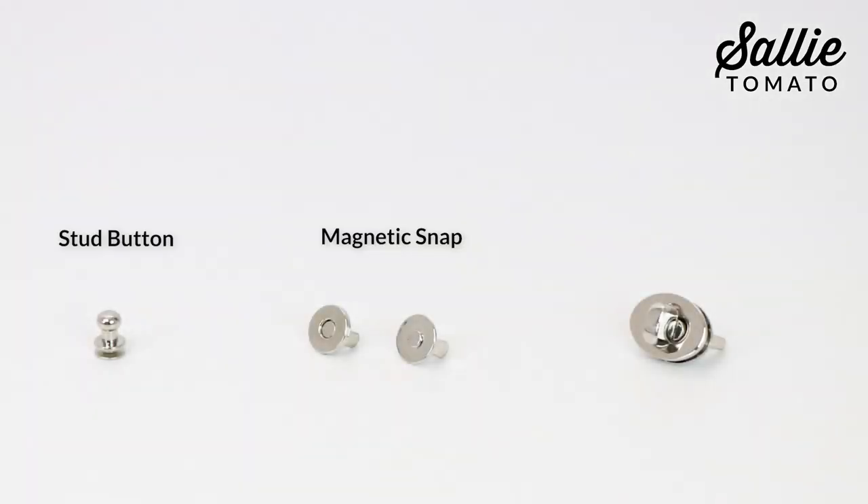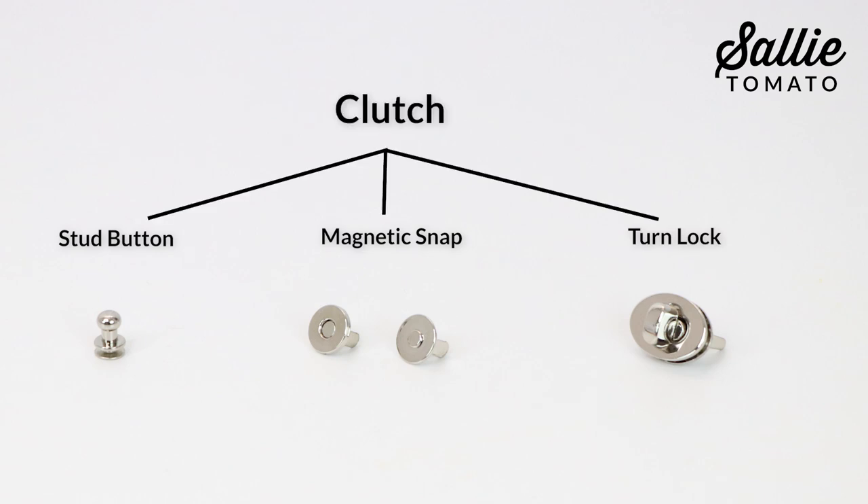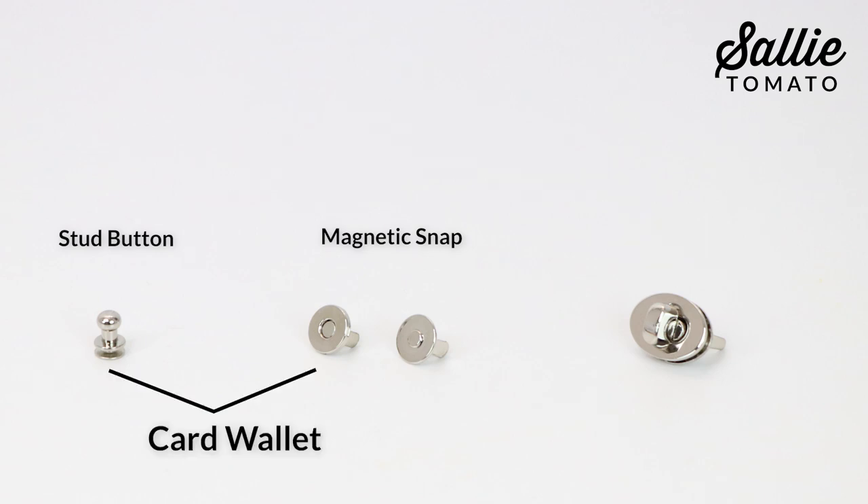I've also included instructions for three different closure styles. Choose between a stud button, magnetic snap, or turn lock for the clutch, and a stud button or magnetic snap for the card wallet.